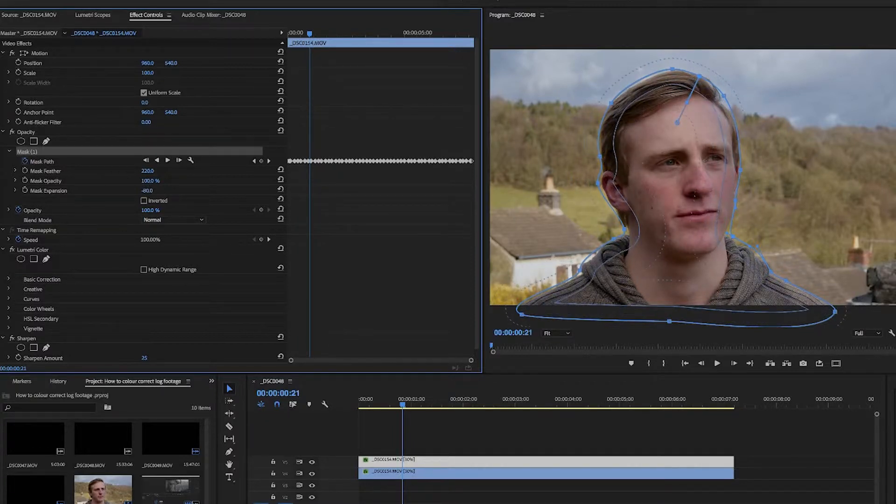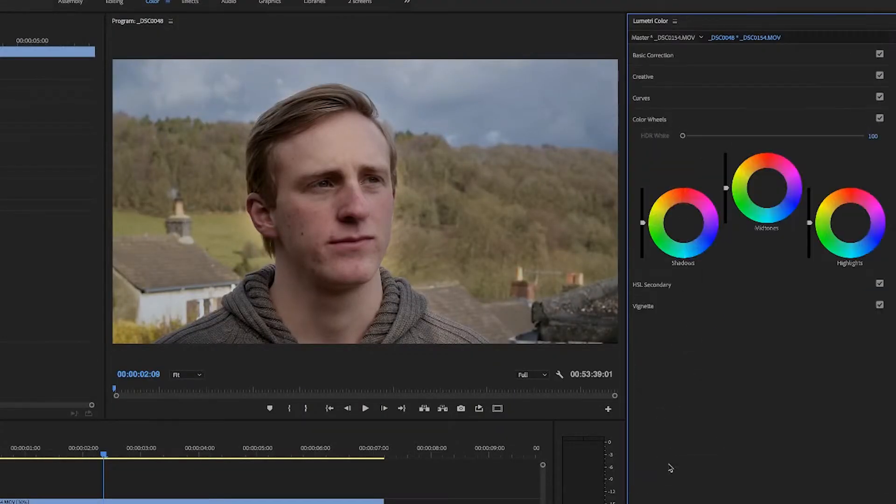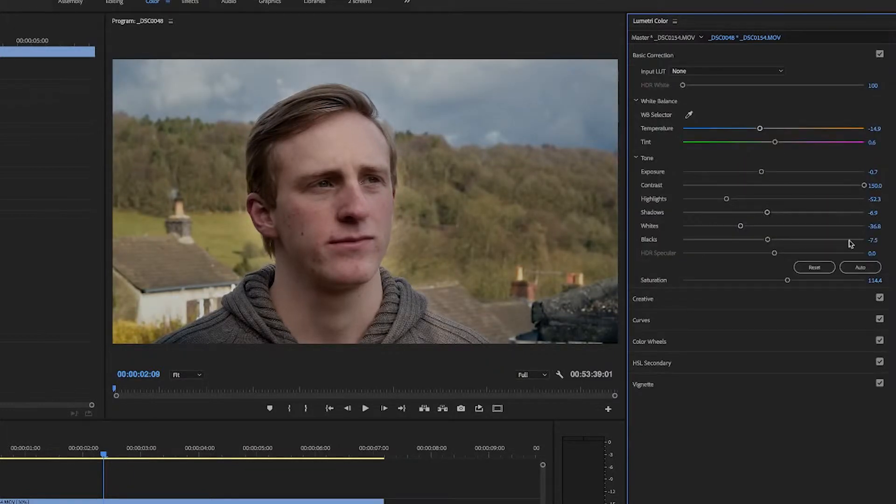You'll now see that the subject is more separated from the background. Go back onto the first clip, add a little bit of blue into the background and darken it a bit more — you'll notice the subject will actually pop out a little bit more. Now that you've done this, it should actually look really good.